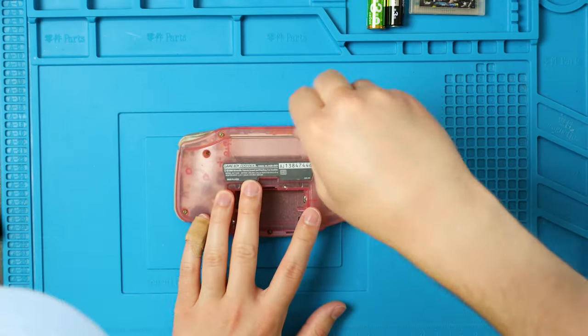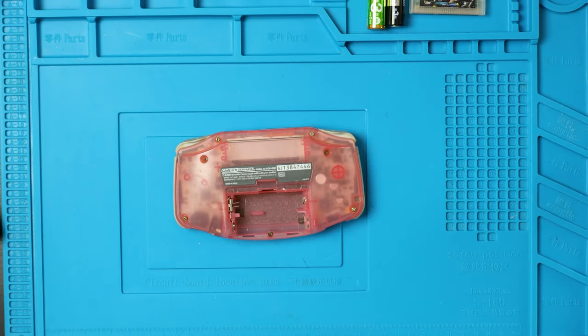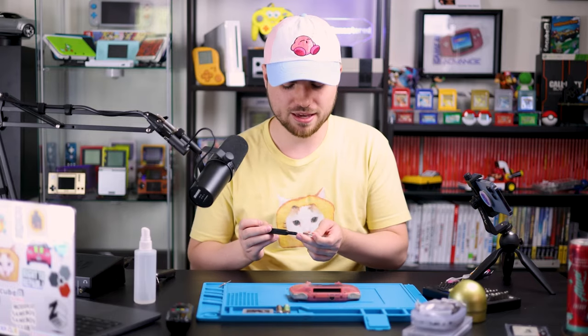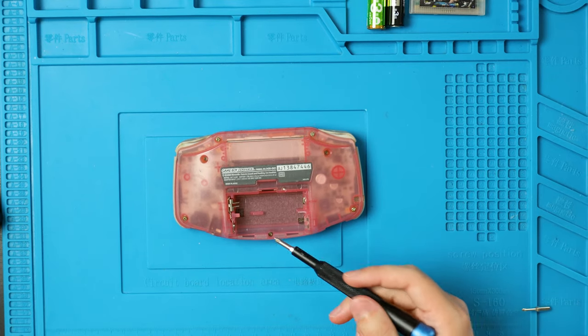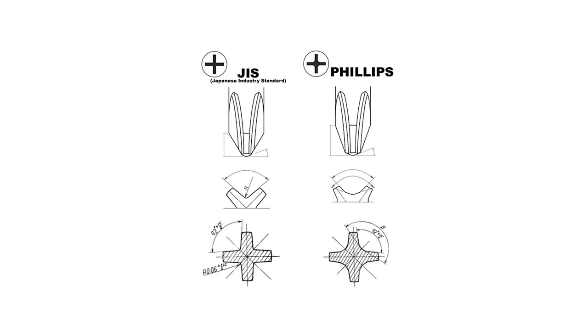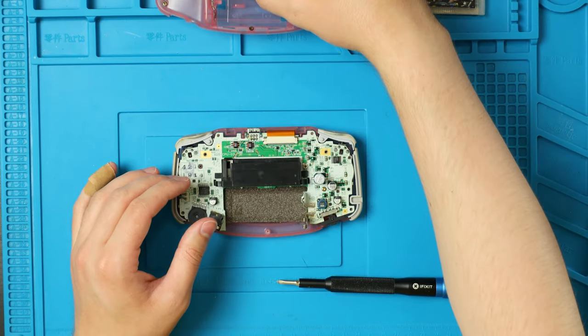We have one, two, three, four, five, and six tri-wing screws. Once you have those unscrewed, don't rip off the back just yet, because there's one more Phillips crosshead JIS screw — they're all cross-head, just undo it. And then you can remove the back shell.